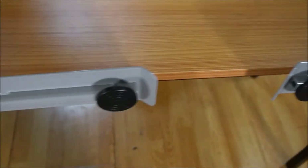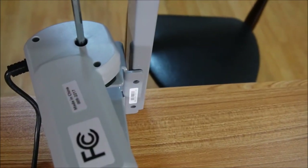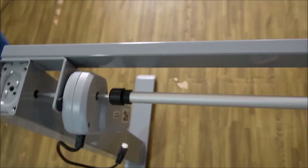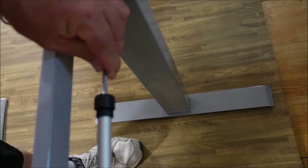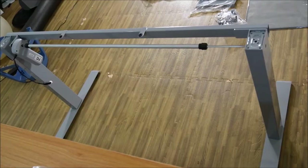Once you have the feet attached, the next thing you have to do is attach the crossbar. Next, we stand it up and we put this crossbar into place — and that is what moves the standing desk up and down. And that's what it looks like when the bar is in place.